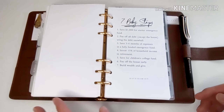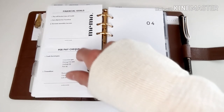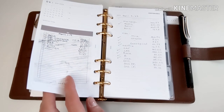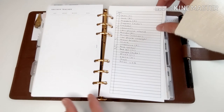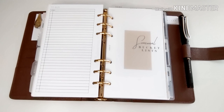Next is my finance section. This is a freebie from Lex. I've got my financial goals, and every paycheck I transfer a certain amount of money to different accounts. I use the month-on-two-pages from Infinite Lotus to track anything coming into or withdrawn from our account. I also list our expenses so that when I do my budgeting, I know how much money I'm taking out from each paycheck.